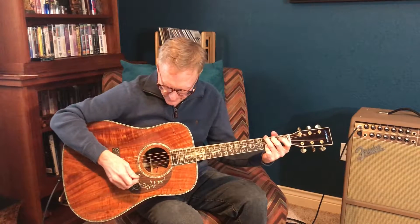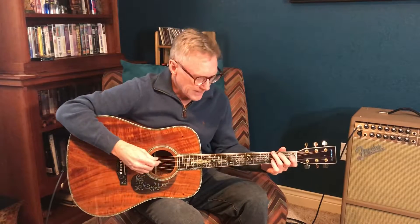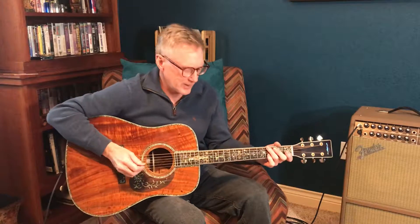I thought I'd play a little bit so you can hear how it sounds. I'll play a little bit with a pick here. I'm running through my vintage Fender Acoustasonic amp with just a tiny touch of reverb on it. I'll play a little rhythm and then I'll flat pick a little bit over it so you can hear what it sounds like.